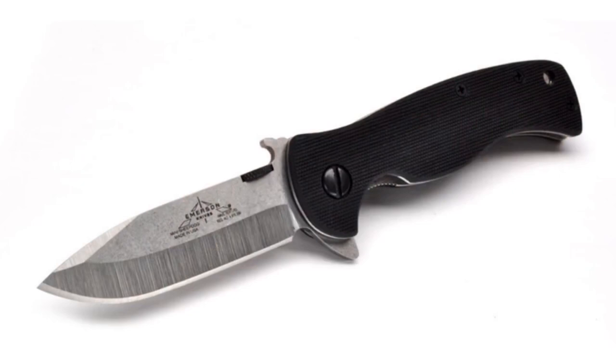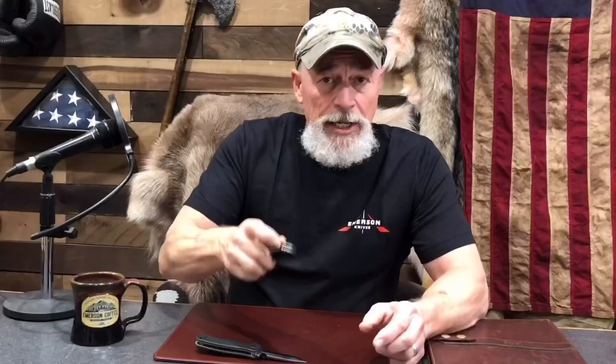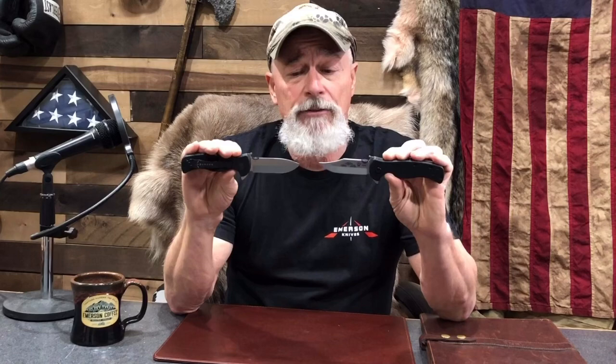We have the mini sheepdog in a bullnose version and in a bowie style knife, just like the full-size versions of the knife, for whatever style of blade that you like.